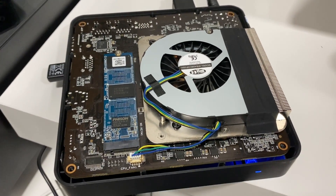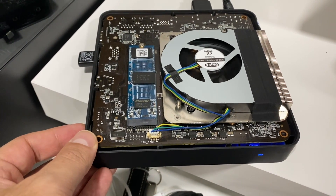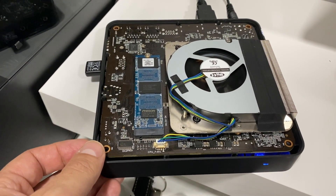In terms of the fan, it has one but it's really, really quiet. It will ramp up only if you're doing demanding tasks, but even when it does, it doesn't appear to be anything special.